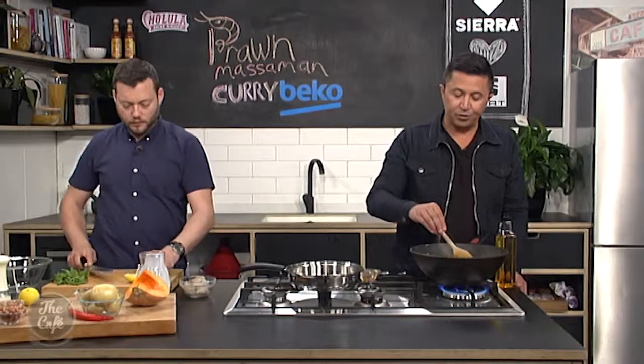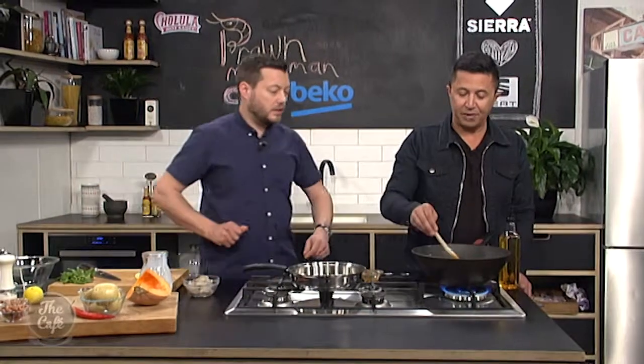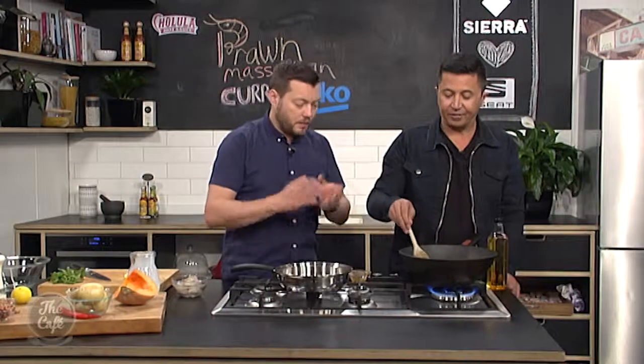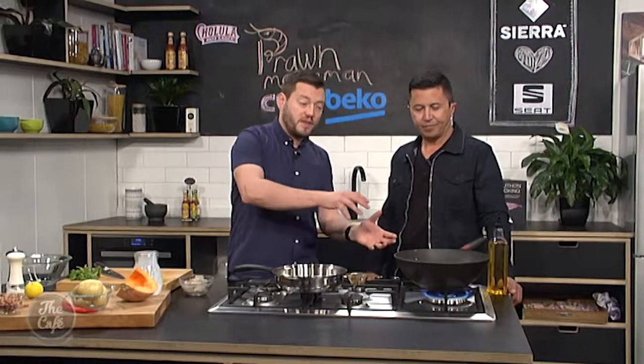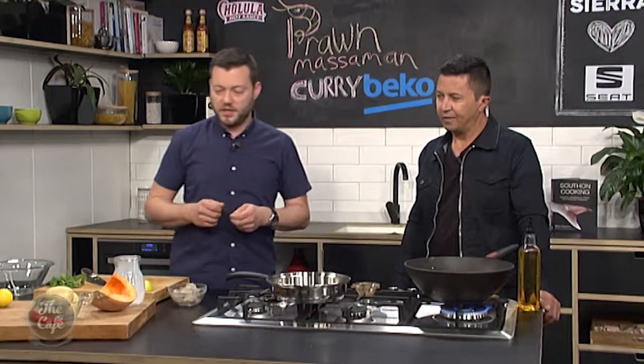If you weren't a big fan of prawns, could you use some other type of meat? Definitely! You could slice some chicken nice and finely and put that in — probably cook it a little bit longer so it's cooked through. You could do a beef one if you want, but I'd put the beef in a little bit earlier. Even like a short rib — cook it for a long time, like two or three hours nice and slow — and you just maximise all those flavours.